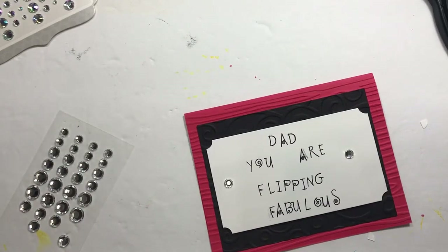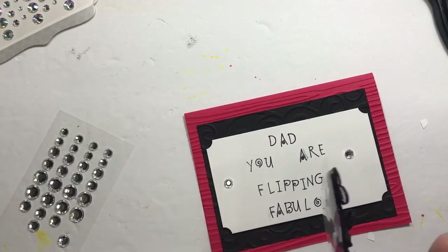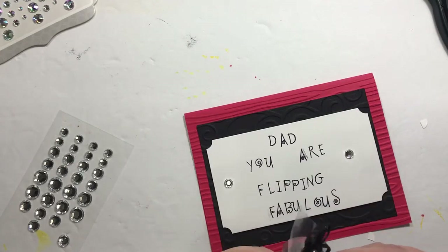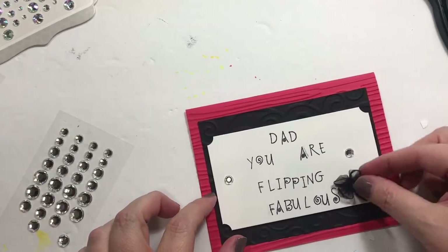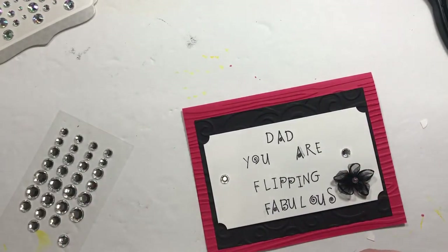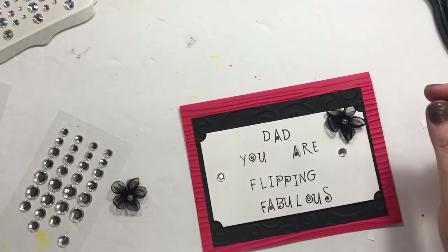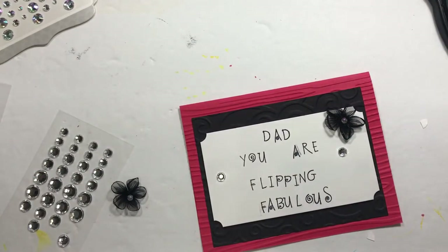Hang on, let me grab something. Going to pull down the flower box — give me just a second. These are not coming off very nicely; we'll just tear it off. Maybe there — I don't know, I don't like that. Maybe there — let's go with there and call it good.